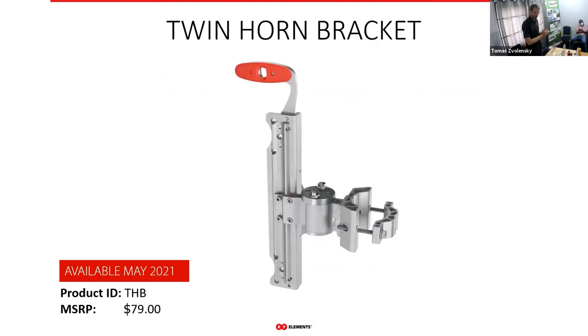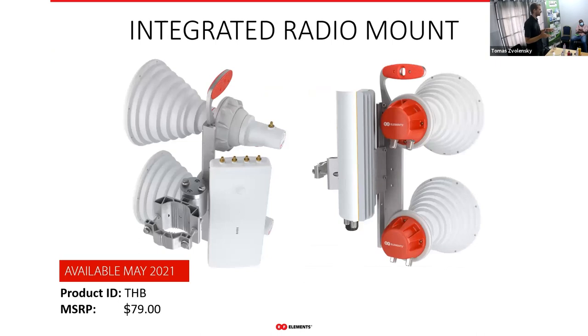We also have a twin horn bracket, which lets you install two symmetrical horns with exactly the same alignment. This works with both twist port horns and carrier class versions. When you want a super-dense sector and need to cover one sector with two antennas, the twin horn bracket is ideal. It also enables installation of the EPMP 3000 and Mimosa A5C radios by default.